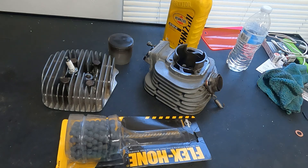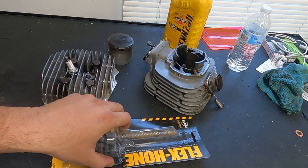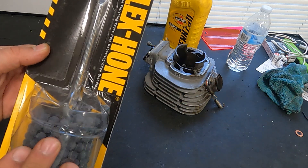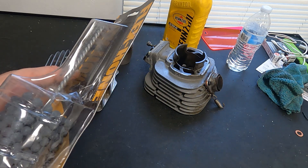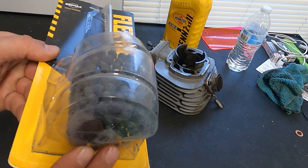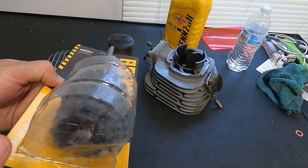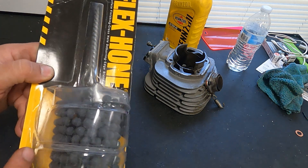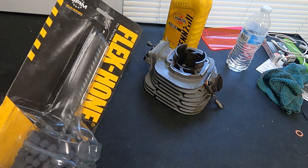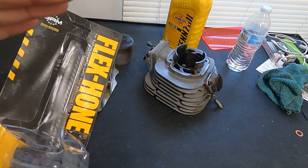Let's check it out. We've got a few items in front of us here. This is what is known as a flex hone, and this came recommended from a few different YouTube channels. It seems that this is probably one of the best ways to tackle some light scratches inside of your cylinder without taking away too much material.